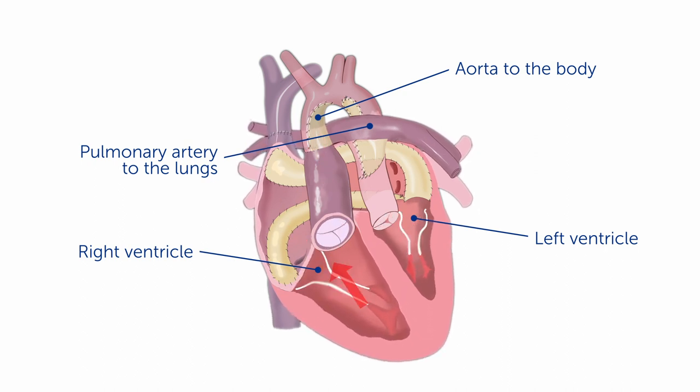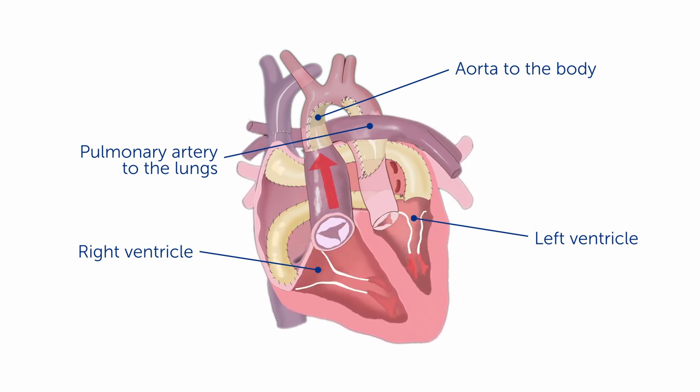In essence, oxygenated blood flow goes to the body and low oxygen blood flow goes to the lungs, but the ventricles are switched in that the left ventricle is doing the work for the pulmonary circulation — pumping blood flow into the lungs — whereas the right ventricle is doing the work for pumping the blood flow into the body.